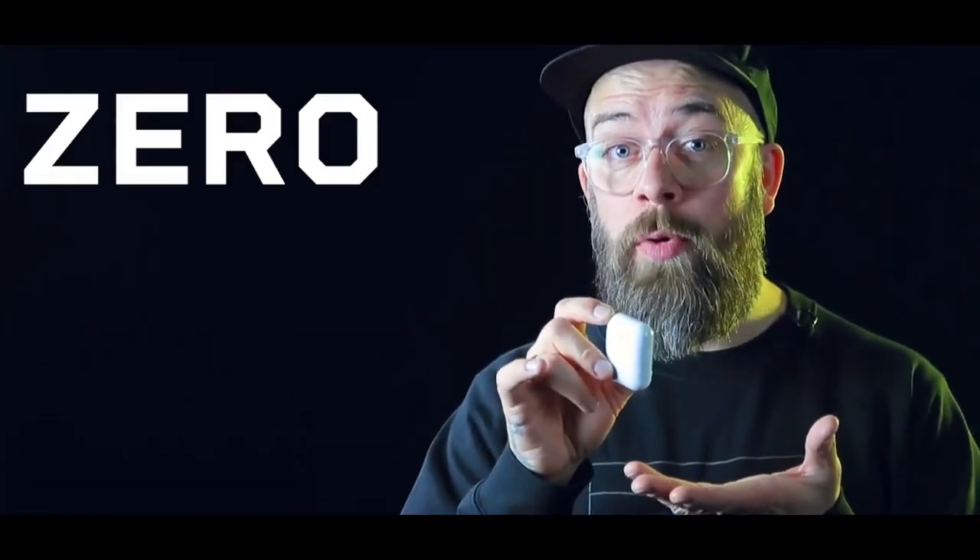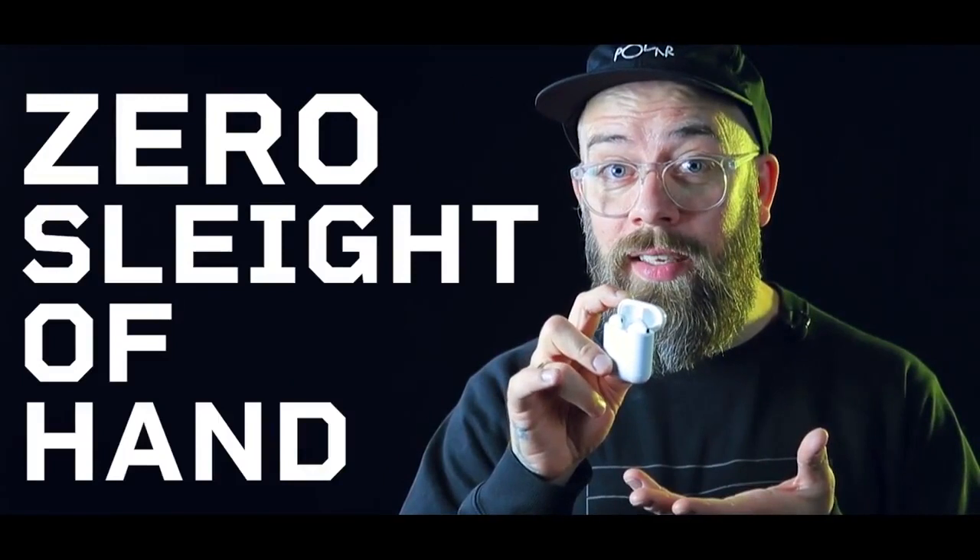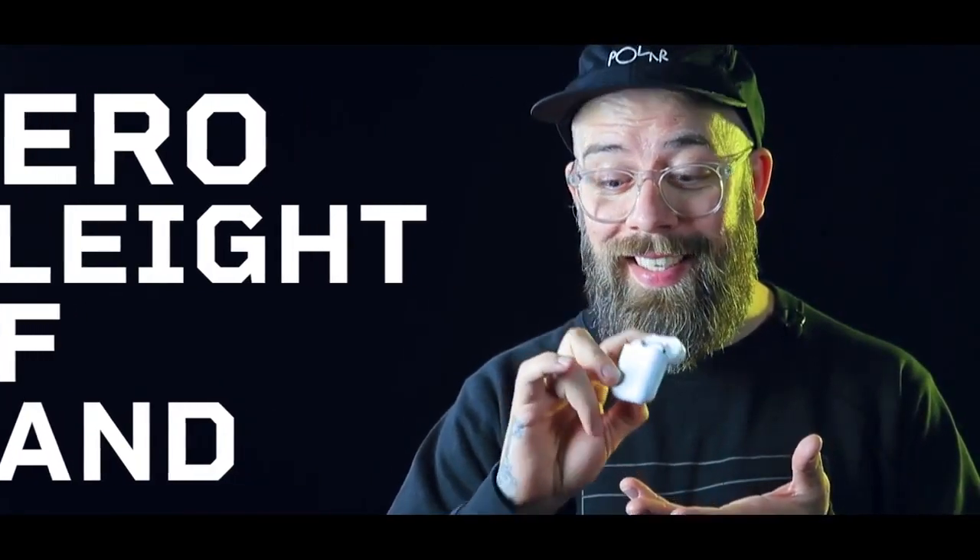Vanish headphones with zero sleight of hand. They're still there. Oh no. And they're gone. Trickity trick.